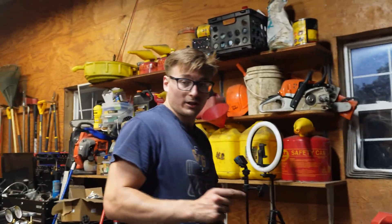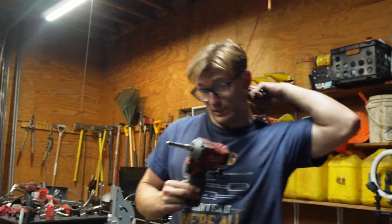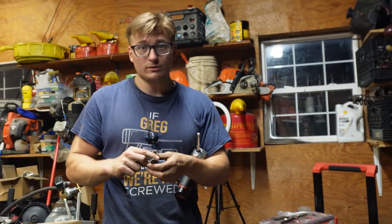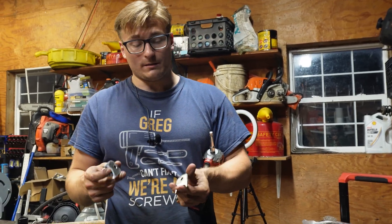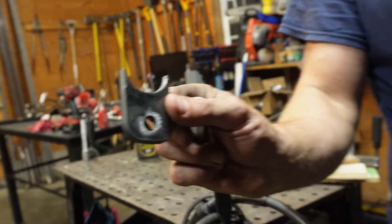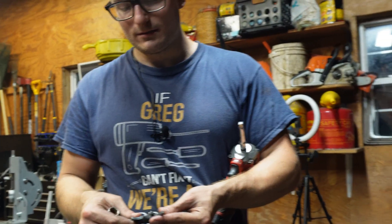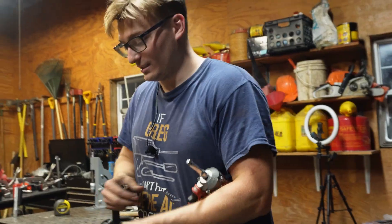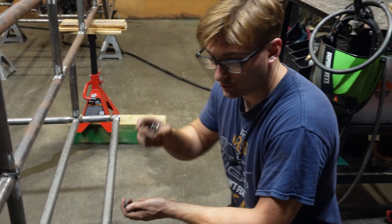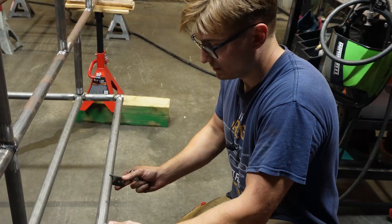The front suspension on this is going to be very simple because we're reusing all of the stuff from the other front suspension. Really all we need to do is build the brackets for the lower a-arm. We were able to cut these out on the plasma table — it's the nicest-looking bracket I've ever made. It took me like 10 minutes to make all four of them. We're going to add those on to the end there and stick them on to the frame.